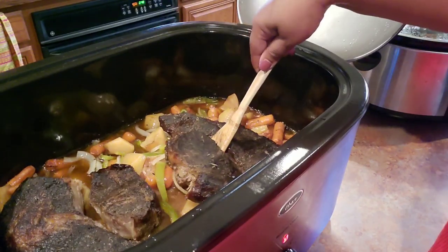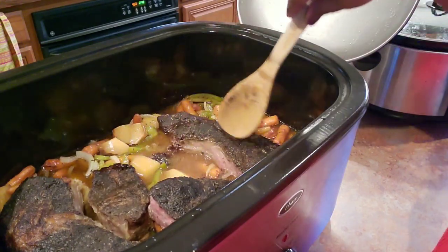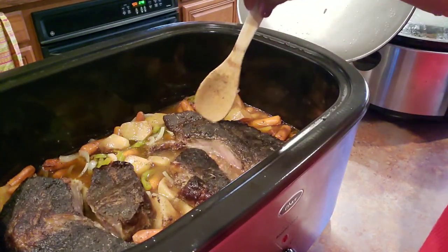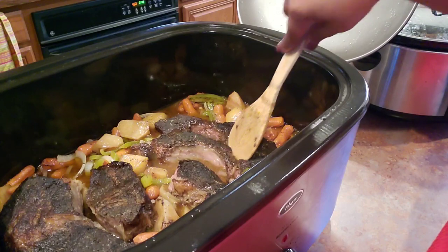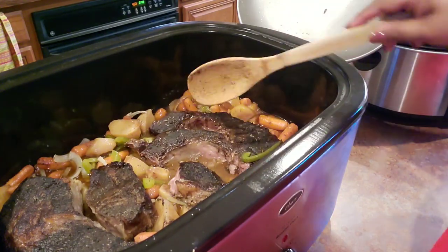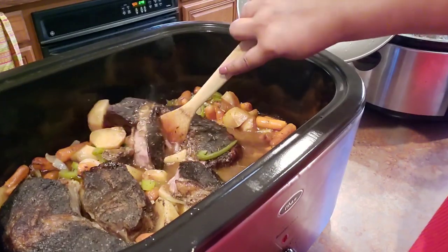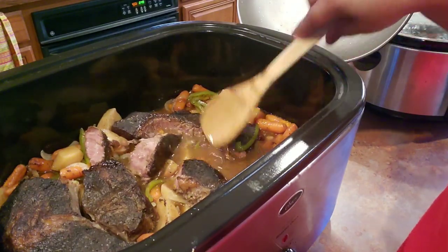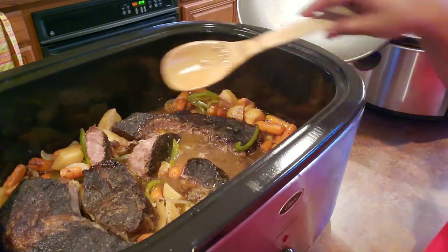The roast is done! Let me show you how tender it is — look at that, just coming apart. I keep the fat on my roast because of the flavor it gives. It's just coming loose with no effort at all with my little wooden spoon. The gravy is not super thick — if you want it thicker, just make that slurry thicker. The thicker you make that slurry, the thicker your gravy is going to be. I just wanted it darker and just a little bit thicker.